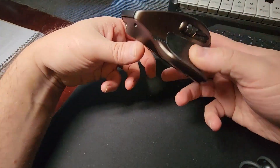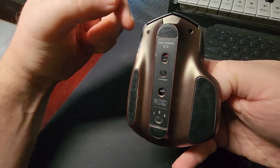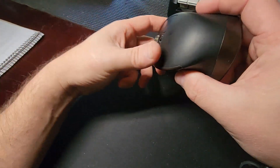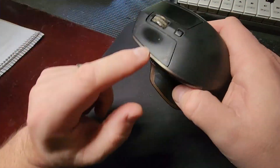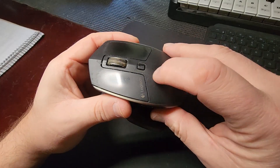Hi everyone, in today's review we are looking at the Logitech MX Master Mouse. I've had this thing for over 10 years and it has been an amazing mouse. You can see the amount of wear and shine on the actual buttons here from years and years of use.